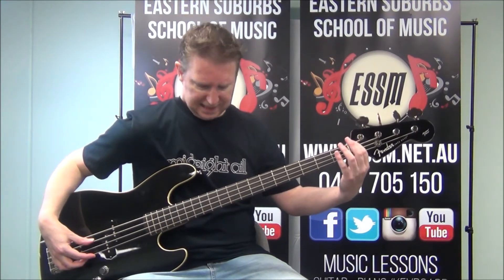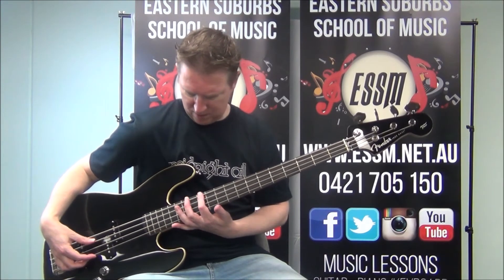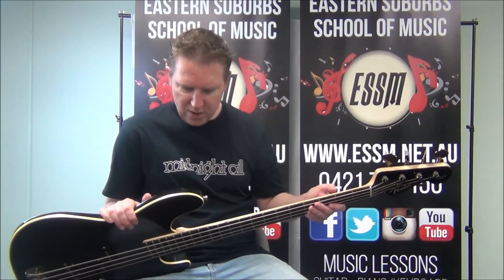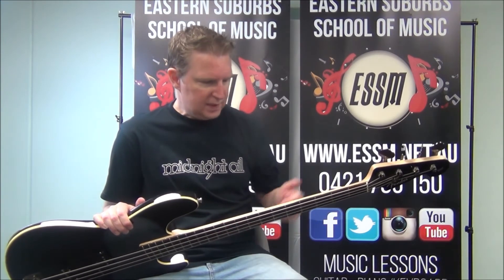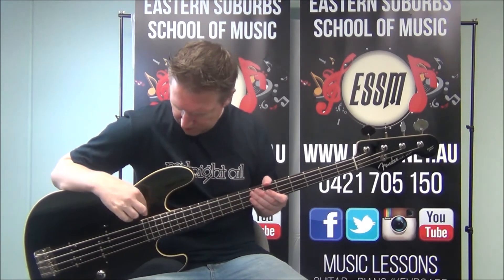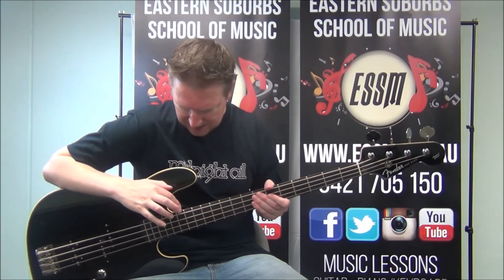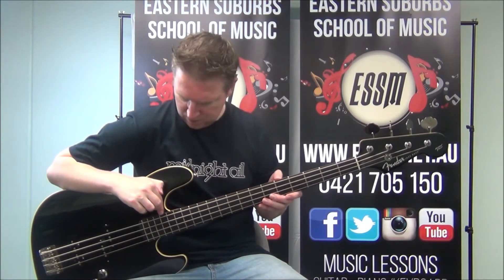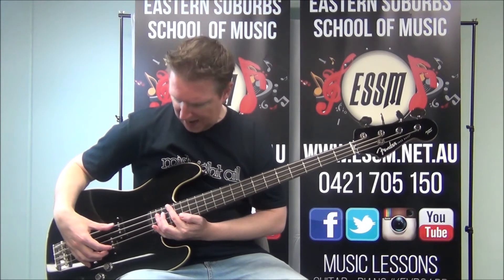Octave means the same letter name at a different pitch — both are E, for example. The single dots past the double dots represent the same fret areas as 3, 5, 7, and 9. So 15 is equivalent to 3, and 17 is equivalent to 5. I'm moving up to the 17th fret to play the A shape.